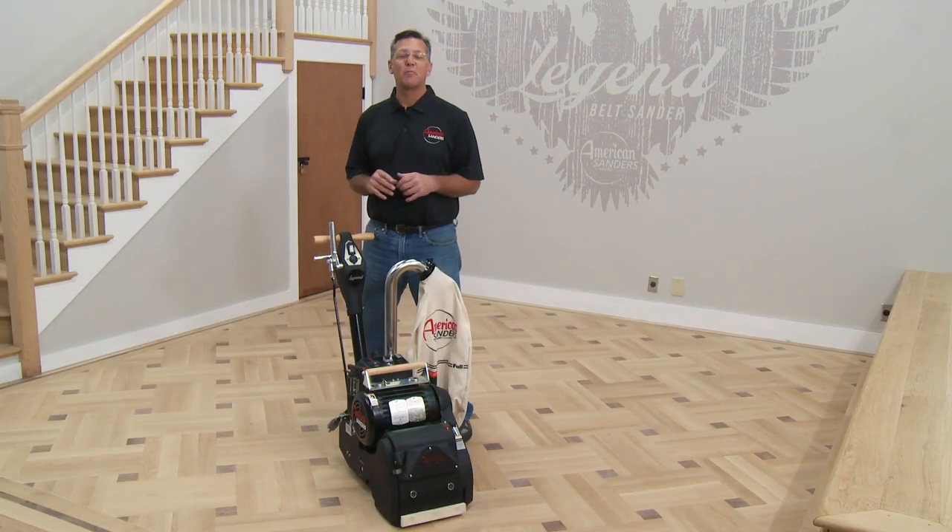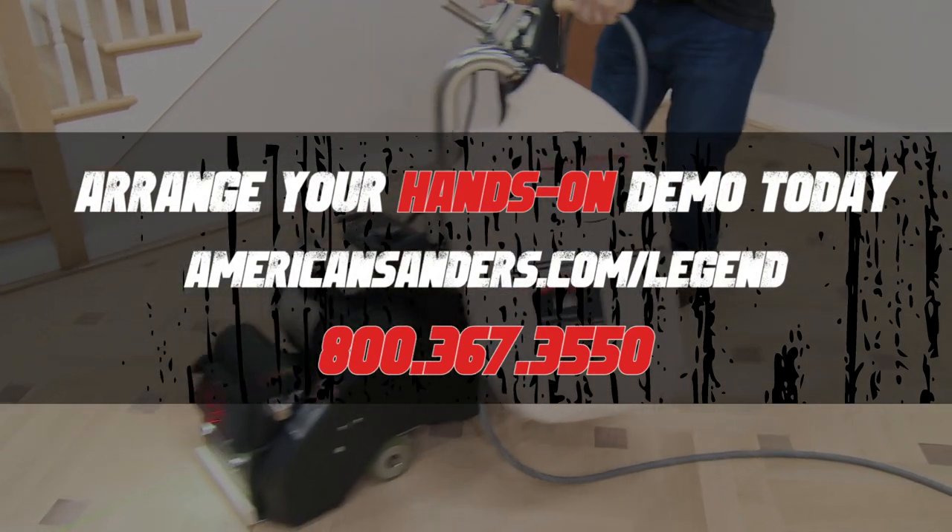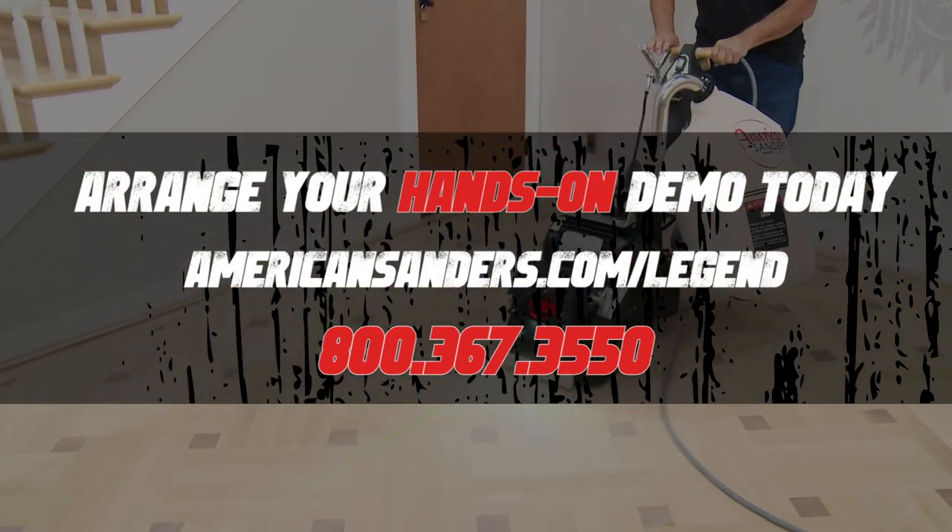We're really proud of the performance and design of the Legend and excited by all the new features. But the only way to really see the value of the machine is to try it on the job site yourself. Contact your American Sanders regional sales representative and schedule a demo today.